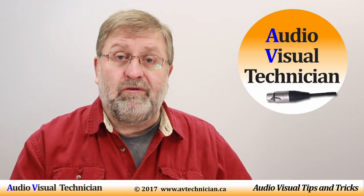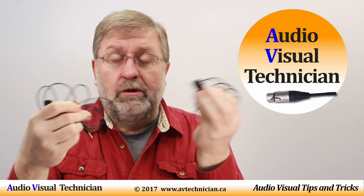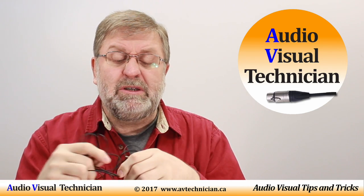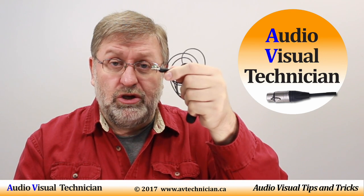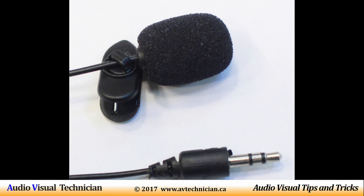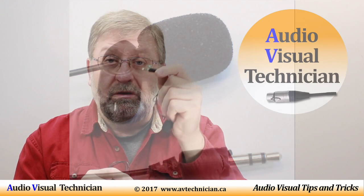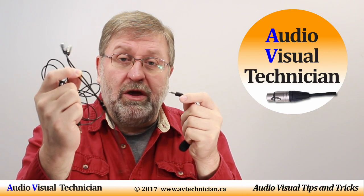I went out to eBay to search for lapel microphones and ended up buying these two, because each of them is different. This one is a standard microphone-type mini jack — if you count, you'll notice it has just three rings, so it's a TRS: tip, ring, sleeve. This is a standard microphone. It would not work if plugged directly into a laptop or smartphone because there are not enough rings, but it would work with my splitter.